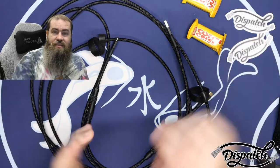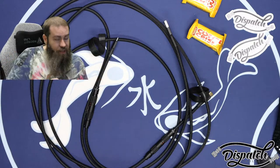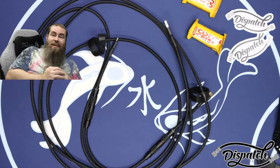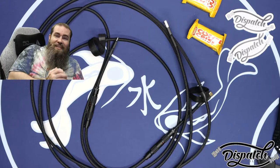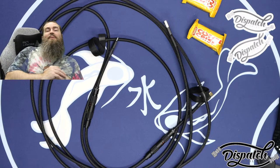That's gonna be it for today's video, guys. Thanks for hanging out. I hope you enjoyed it. I hope you are maybe thinking of buying a cable — if so, I think you should check out Joran's site, DispatchCables.com. Appreciate you for being here. Look forward to seeing you in the next video, and I hope you have a great rest of your week. Have a good one. Bye.